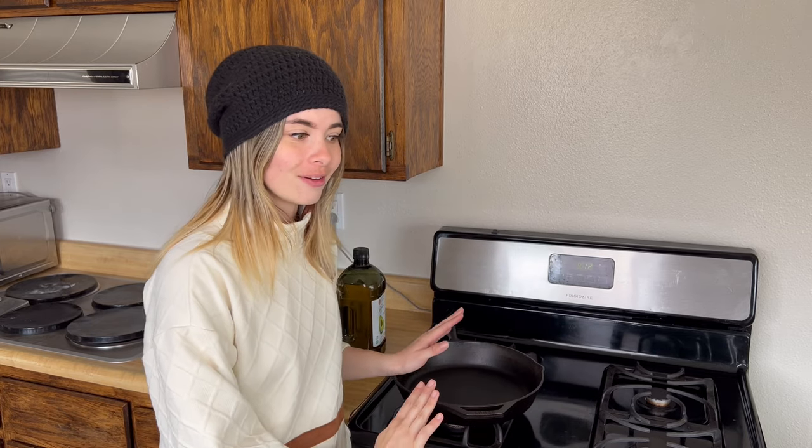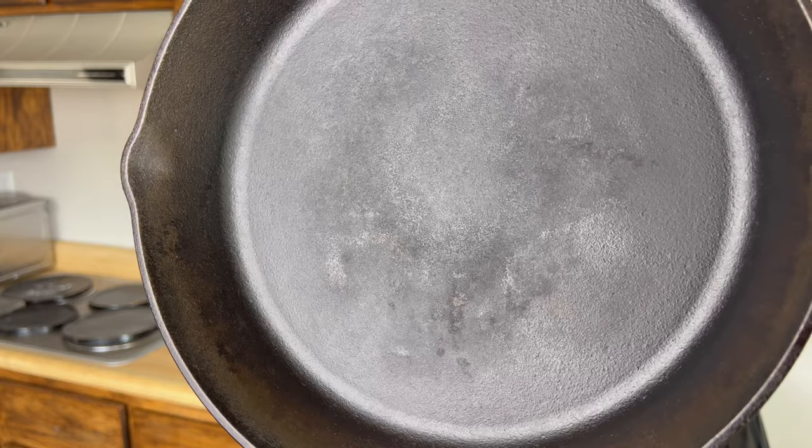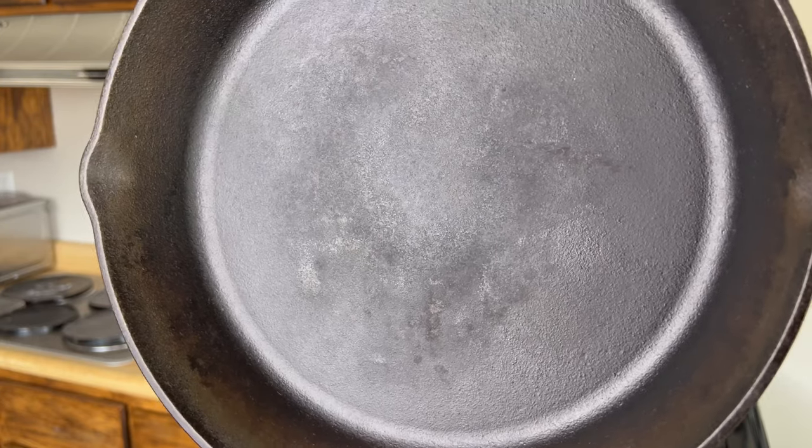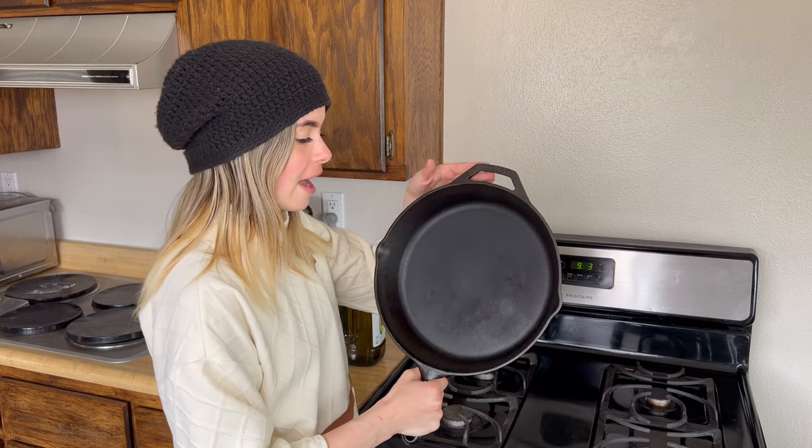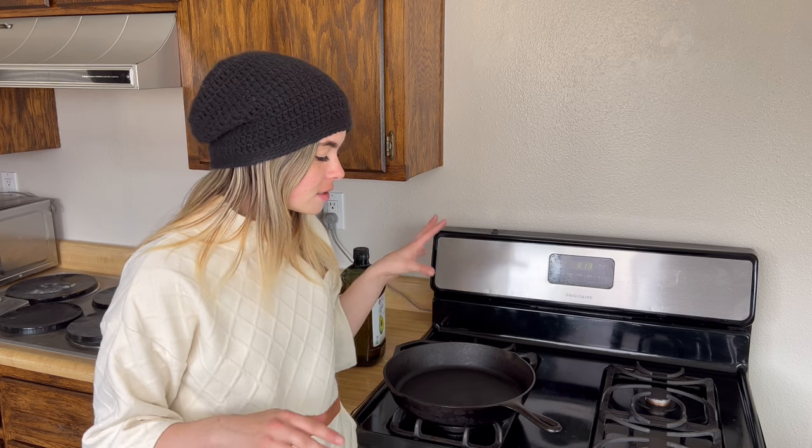One thing to keep in mind is you do not want to cook acidic foods in your cast iron, which I've made the mistake of doing, because the acidity will actually strip away your seasoning. You can see right there that I recently cooked something that wore down the seasoning, but I'm not concerned because I can build it back up. Avoid acidic foods, or if you do cook them, just rebuild that seasoning you've worked so hard for — it's still non-stick.